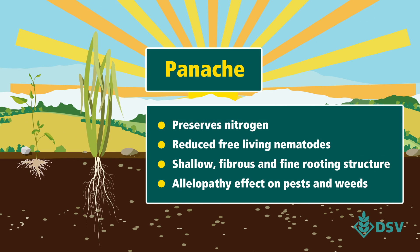Our bristle oat panache preserves nitrogen in the soil, reduces free-living nematodes and is believed to have an allopathic effect on pests and weeds. It has good tolerance to disease, particularly yellow dwarf virus.